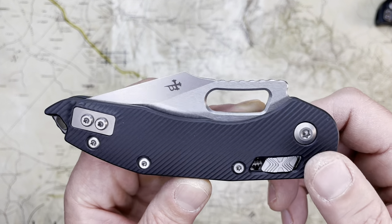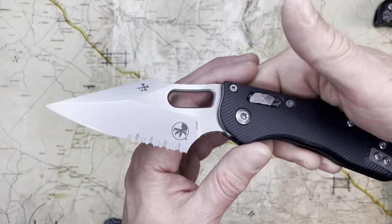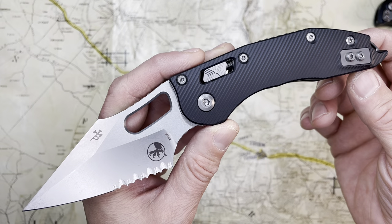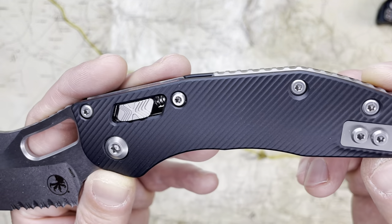I recently featured this knife on the channel, except it wasn't this knife — it was Jock's knife. My good buddy from Jock's Knife had one sent to me to check out before I sent it to him, and I fell in love with it, so I got my own.